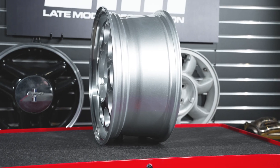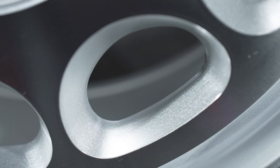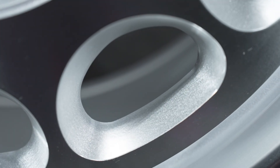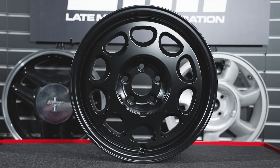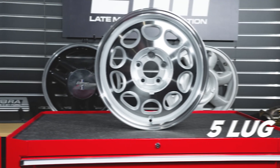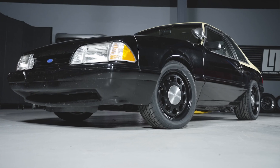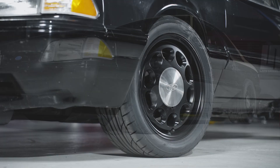These 17-inch 10-holes are constructed from aluminum using the tried and true low-pressure casting method and are currently available with metallic silver windows and outer groove with a machined face and lip, or satin black. Each finish and size is also available in 4-lug and 5-lug configurations. Also available are the correct 5.0 Resto center caps with the D-Boss Ford logo, constructed from stainless steel with the correct radial brush finish as the factory caps.